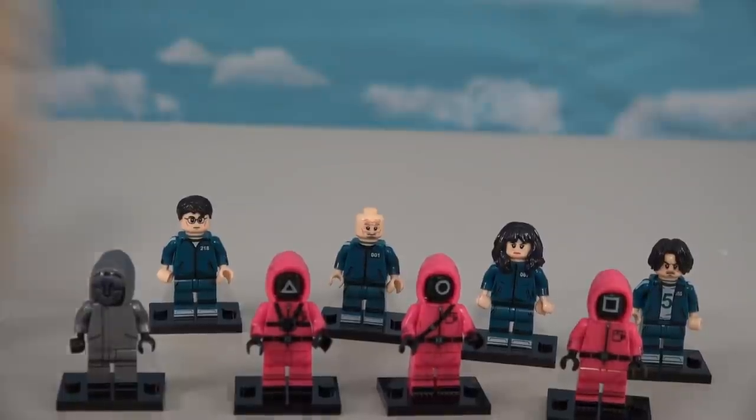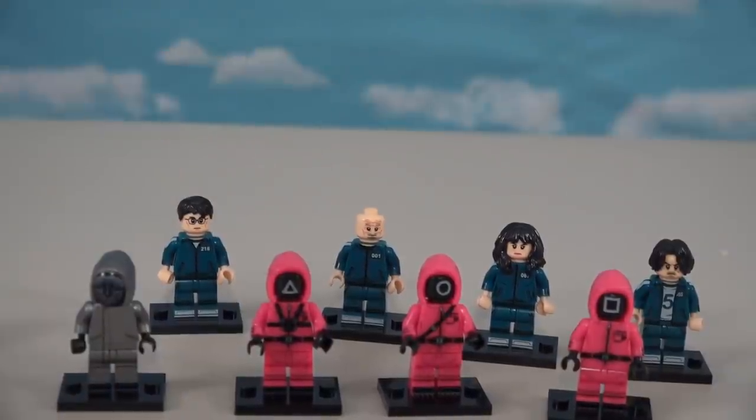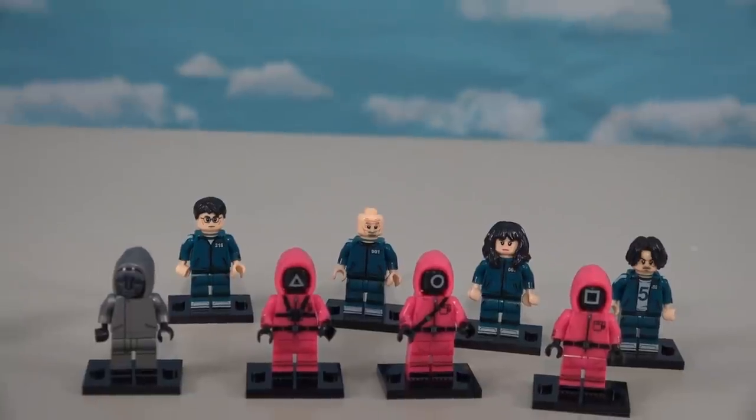I was able to get them in a couple of days before Christmas, so I was super excited about that. Thanks for watching — subscribe because we've got more Squid Game things coming up in the next couple of days!